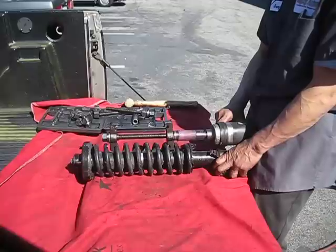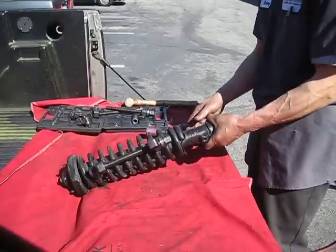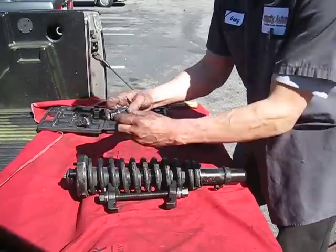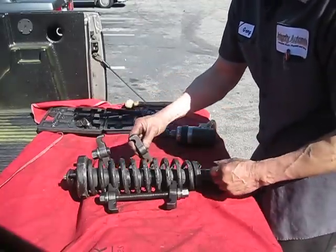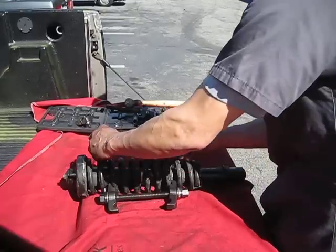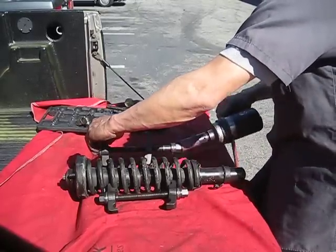Third, tighten the clamp assembly just enough so that the clamp doesn't come off. Then install in a similar manner the second clamp assembly half of the distance of the installed first assembly. Again, only tighten the second clamp assembly enough to remain attached to the spring coils.